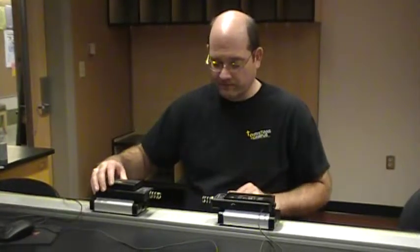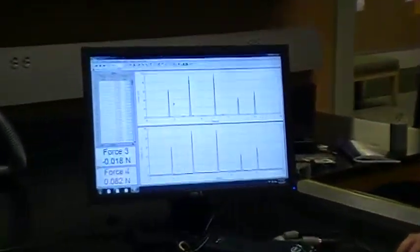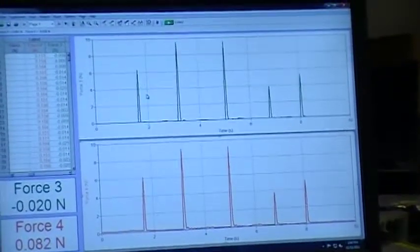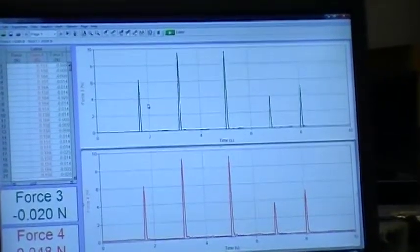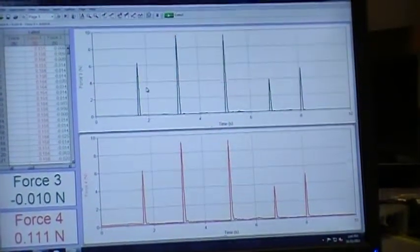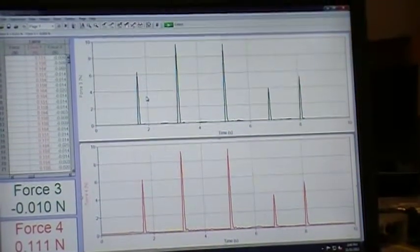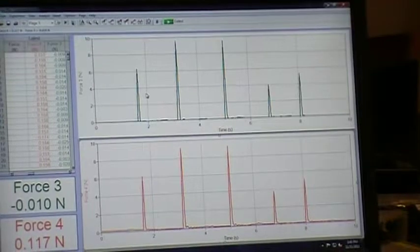Here we go. There's that one, there's that one, opposite directions, same direction this way, same direction this way. Now if you look at the graphs we just collected — many people tell me that if one cart has twice as much mass, you'd get twice as much force. The question is, do we actually see that happening in our graphs?